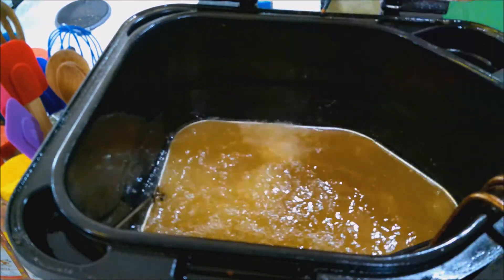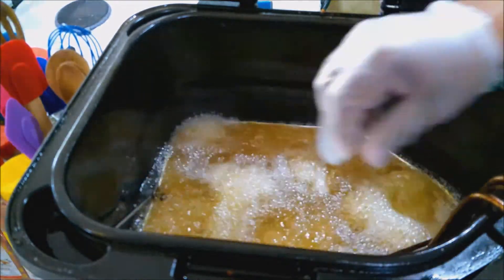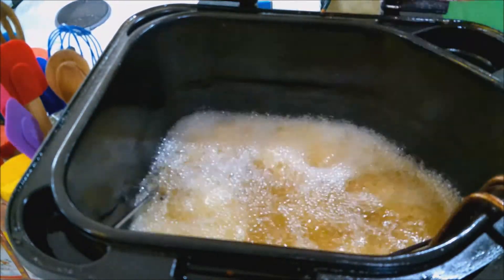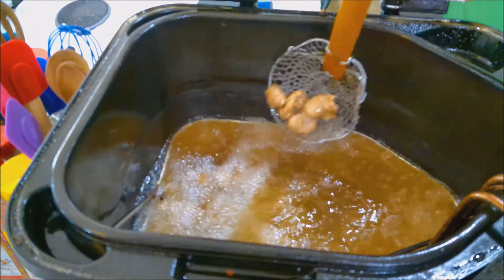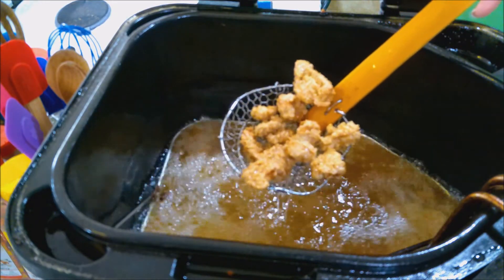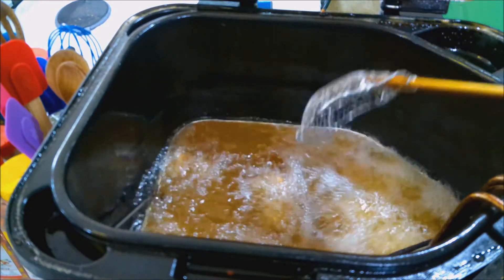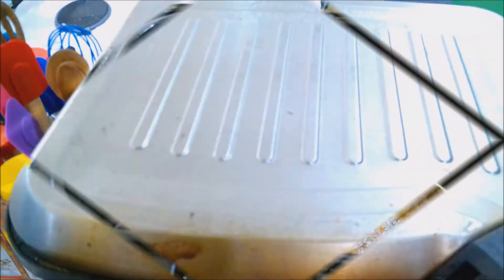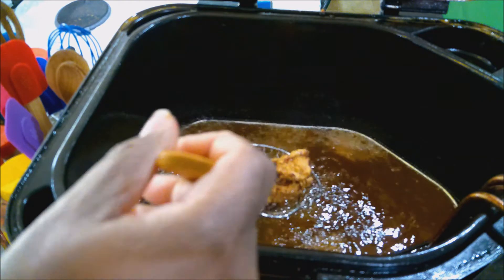After about the first 2 minutes, shake them up to make sure they're not sticking together. All right, 5 minutes — we're going to shake them at the 2-minute mark to move these around. Nice! Let's pull these guys out — time is up. You have been paroled!